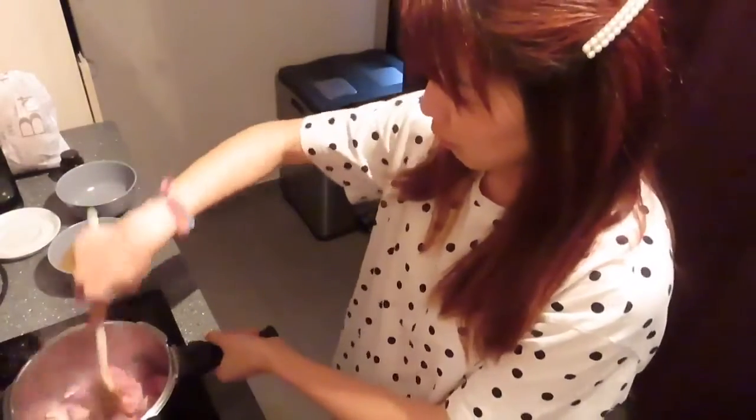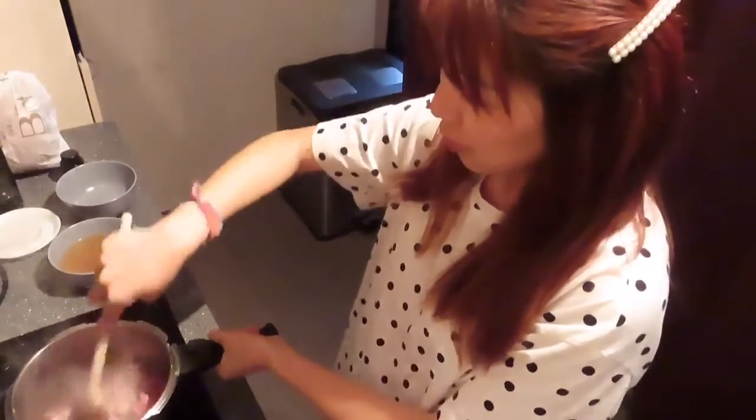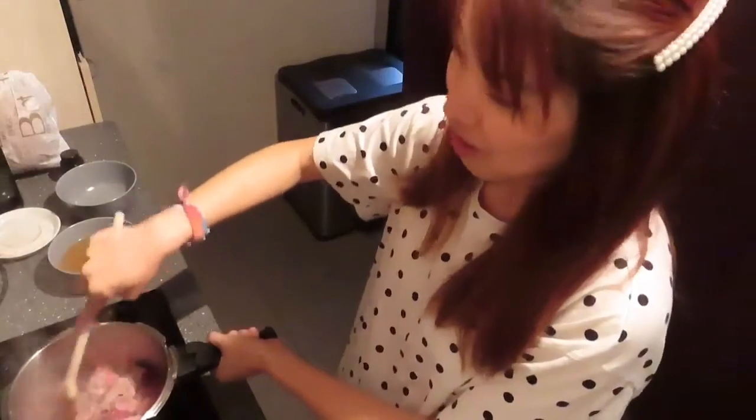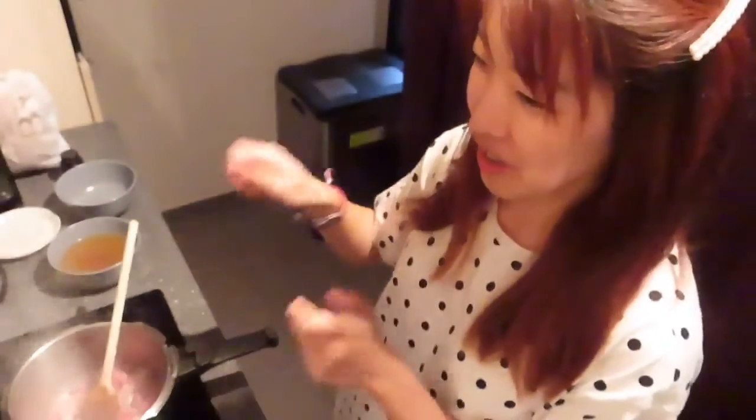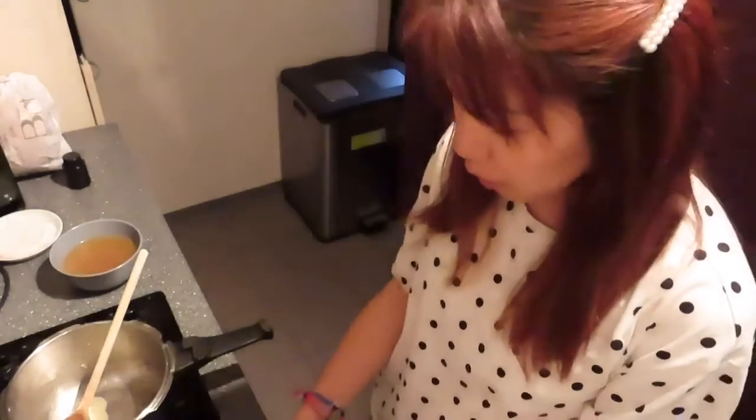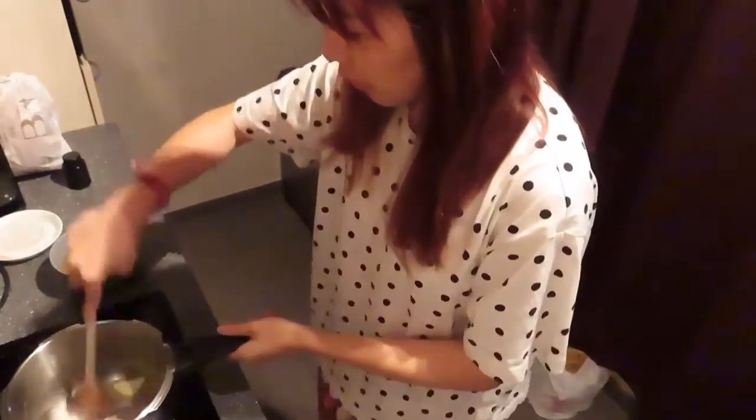I'm actually using a pressure cooker, but normally you don't really need it — if you cook it long enough it's fine. But sometimes I'm just too lazy to wait, so I use the pressure cooker to make it faster. Now let's fry the onion.